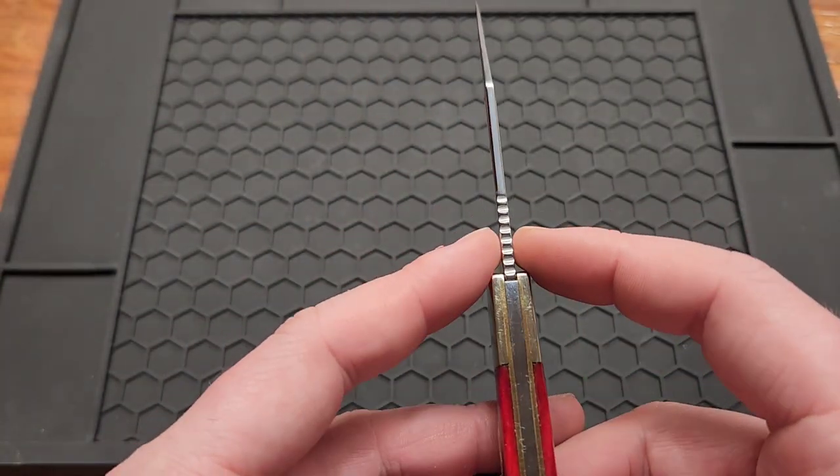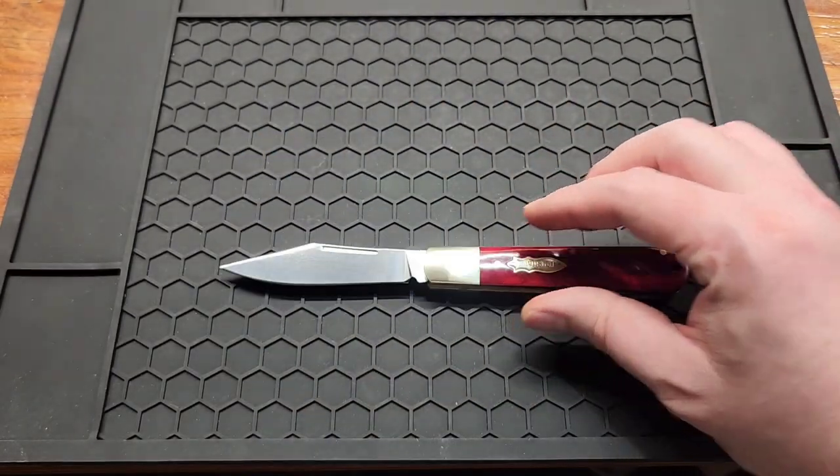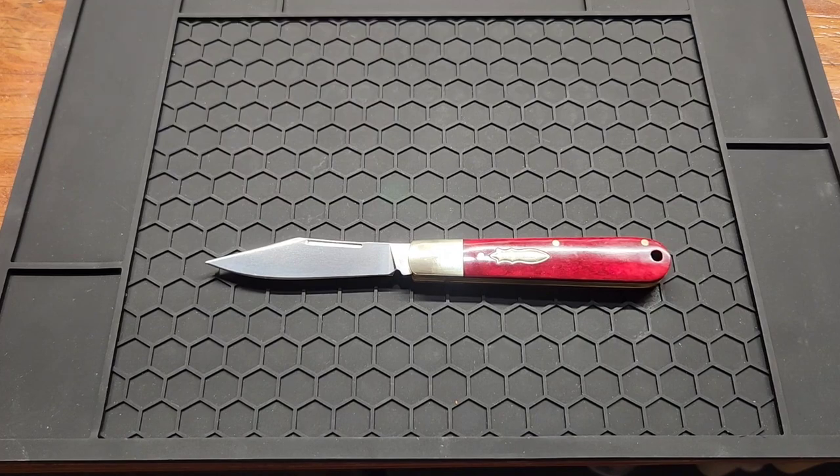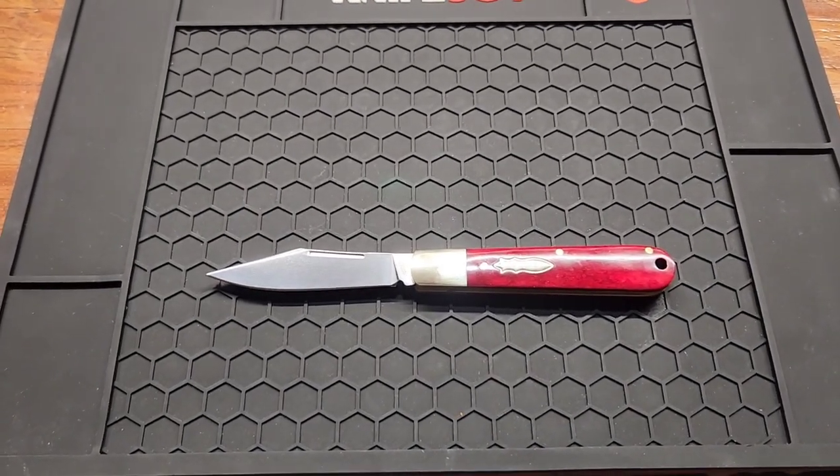The backstop is 2.8 millimeters or 0.11 inches. Overall length is 7.4 inches, so it's big for a slip joint — actually my biggest slip joint.